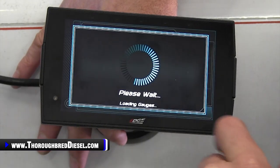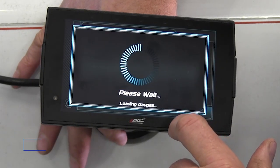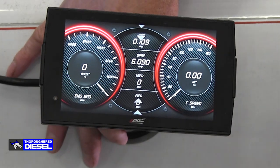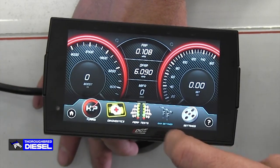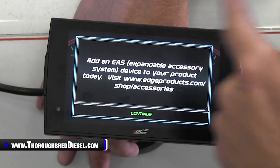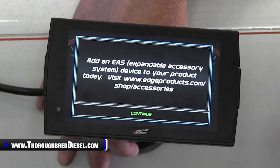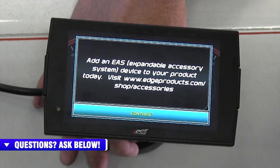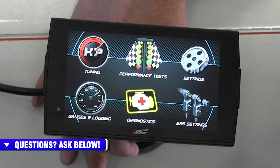Let's get out of there and exit. Next thing we want to talk about is your EAS setting screens. We do not have any EAS devices hooked up to this truck, but if they were hooked up, this would come up automatically. You could select those and make any adjustments inside of them.